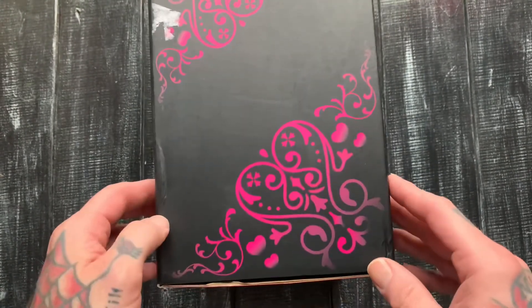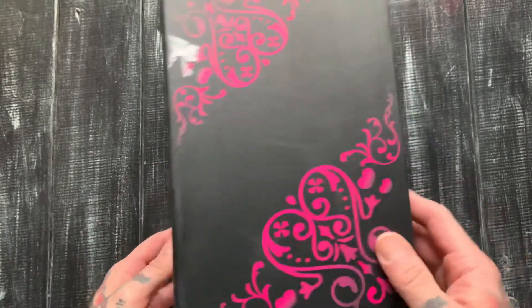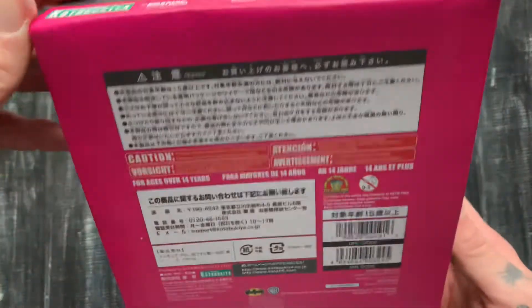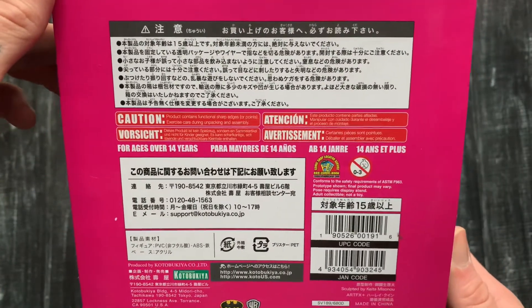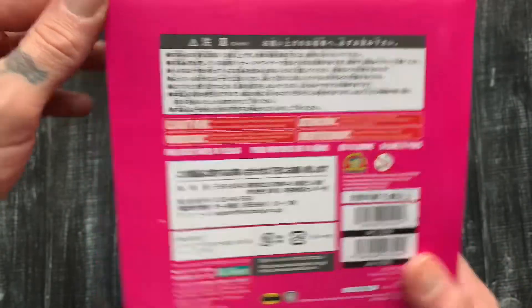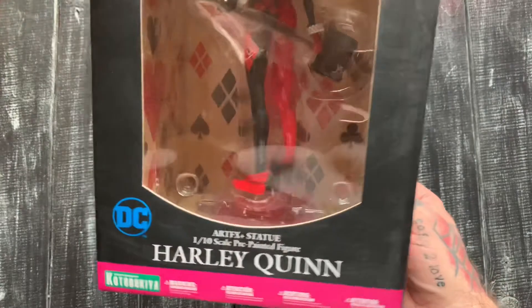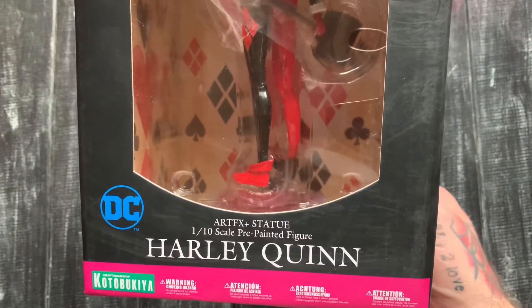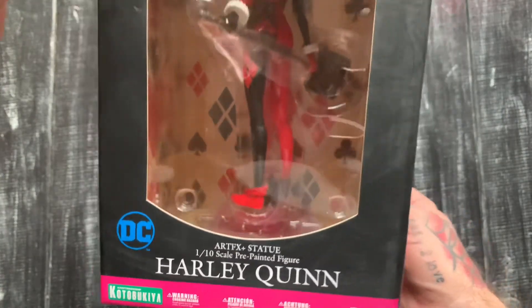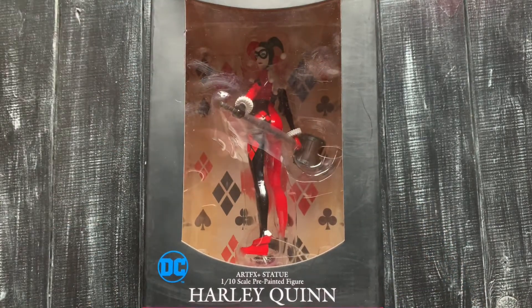Got that art box right there — this looks like some Pinterest stuff, you know what I'm saying. I don't speak Japanese but I'm sure it says some cool stuff. Harley Quinn on top. Art FX statue, 1/10 scale, pre-painted Harley Quinn figure with a window box. Let me get this open and we'll check it out.